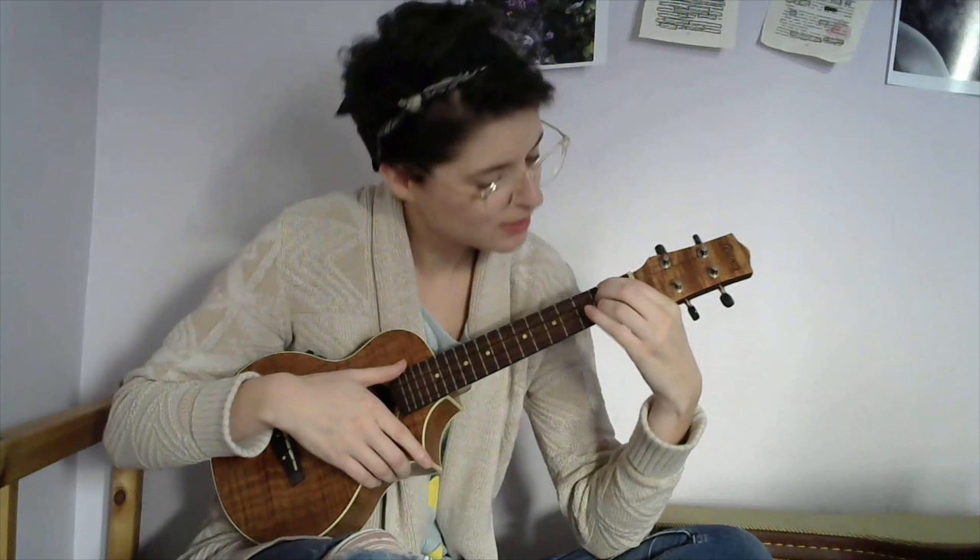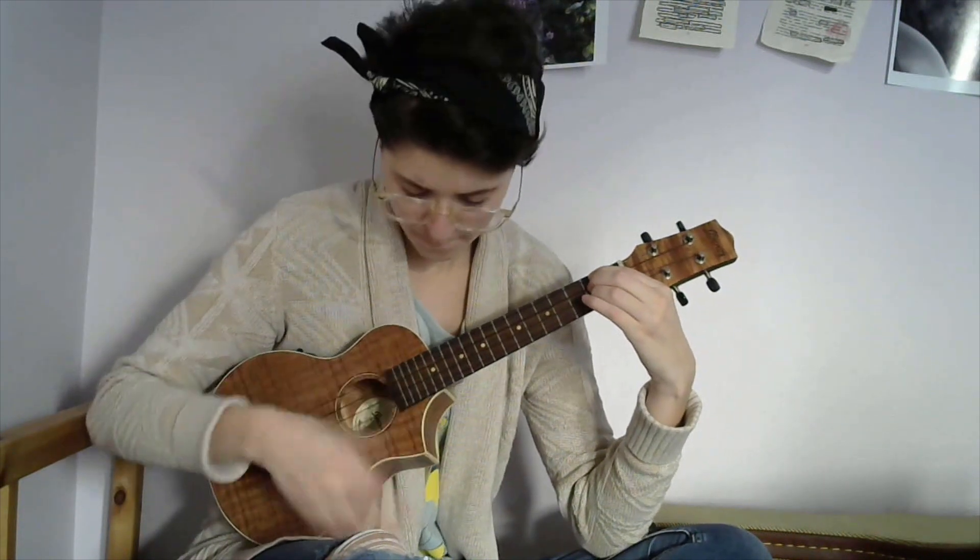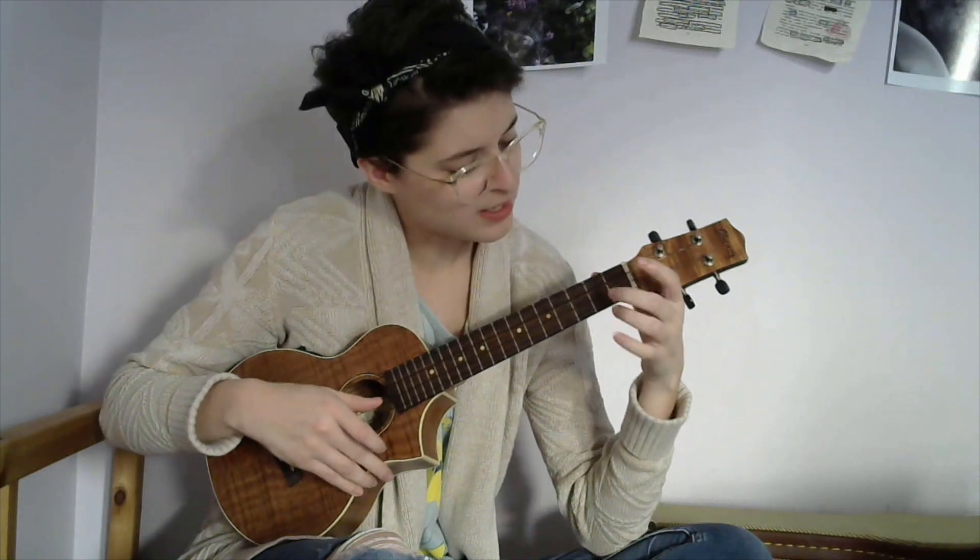When you get to the end of the verse and you're leading into the chorus, I like to do the third string open, second fret, G again, to lead into the refrain.